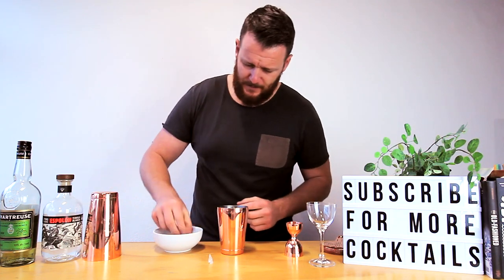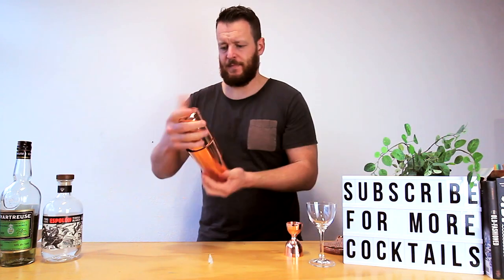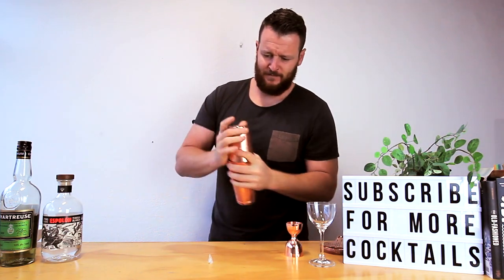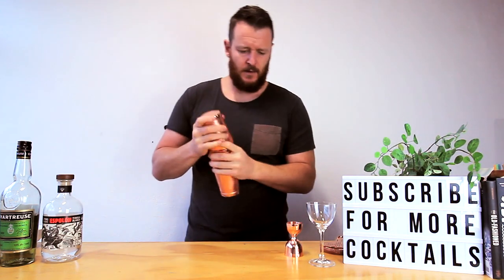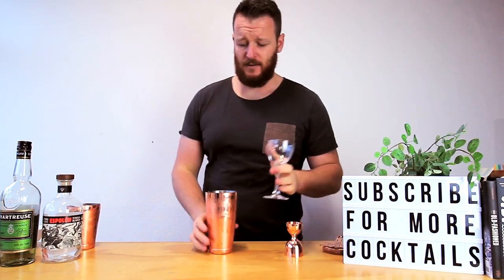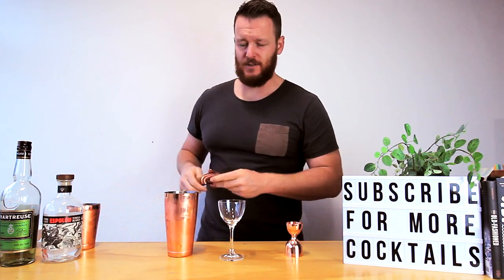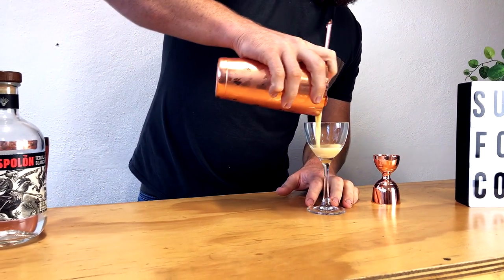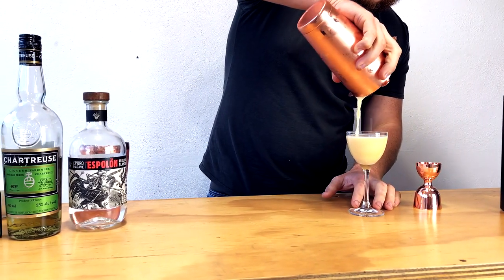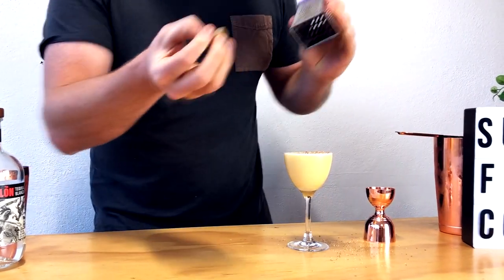Give it a good hard shake. Of course I should have dry-shaken the cocktail since it's got an egg in it, but I'm going to drink it myself so I'm shaking pretty hard to emulsify it. Then straight into your Nick and Nora glass — it's got a really nice thick creamy texture to it.